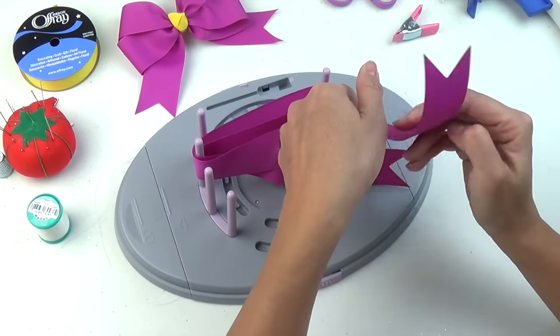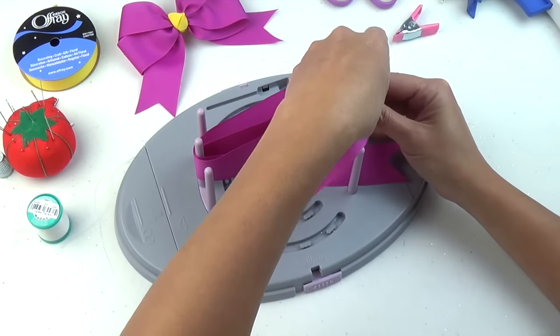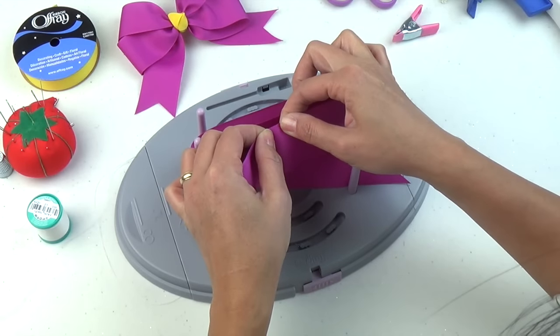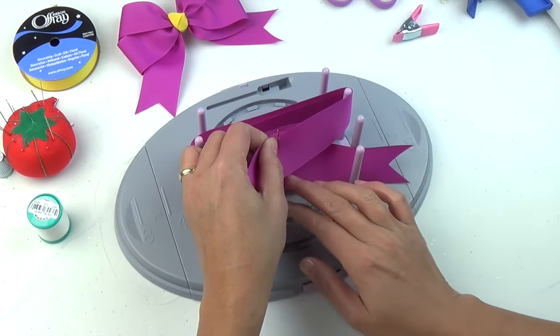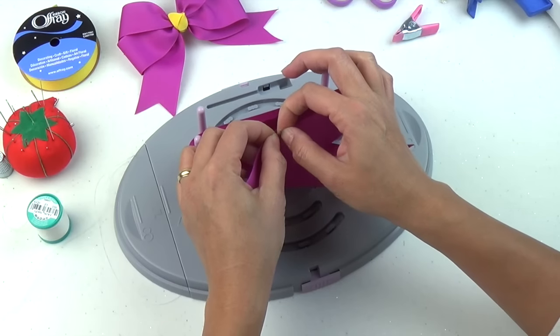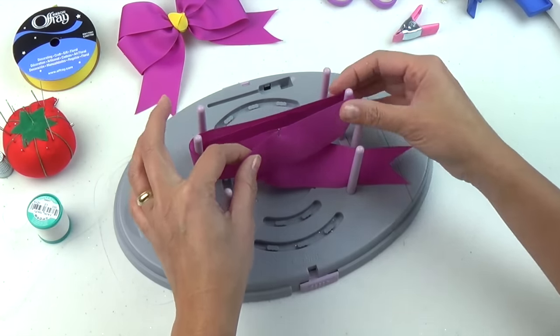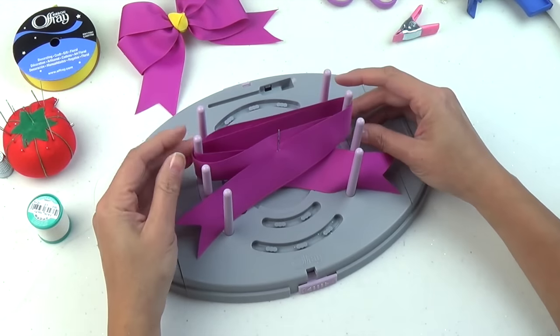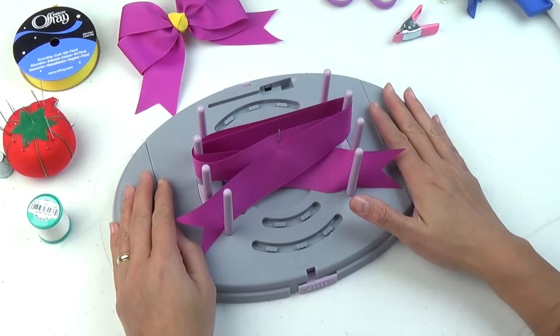Going completely around the back, pulling it in the front, and with this we're going to puncture this end. So with every puncture — the first one was at the far corner, top right again, then the center, and now this is the end again. This is what it looks like on your bow maker at this point in time.